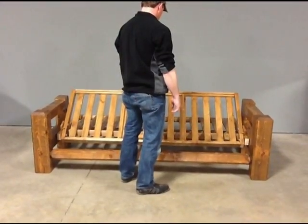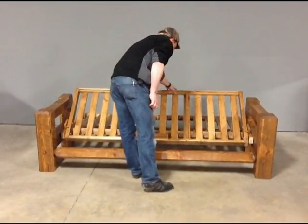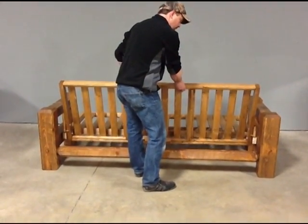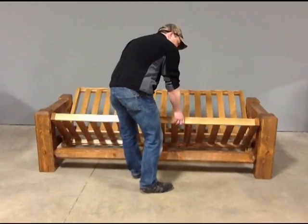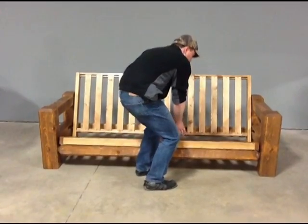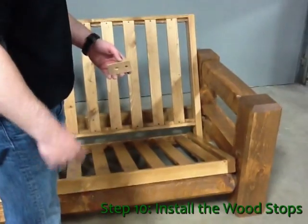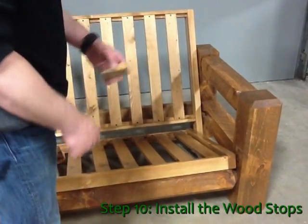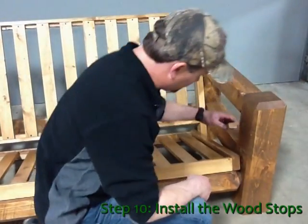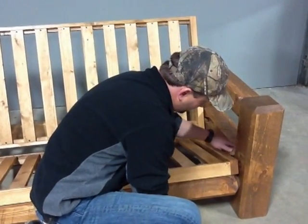Now we have to operate the frame back into the seating position so that we can put the wood stops on. Standing in front, grasp the seat section and pull straight towards you, which takes it out of the lock position, and then with a swinging motion pull it down until the seat is resting on the front of the spreader. Now with the side of your leg or with your hands, push the seat section straight back until the back is as vertical as possible. We will now install the wood stops. With the futon frame in the upright seating position, take the wood stop and hold it on the underside of the outside member of the seat section with the wide part up against the front barnwood spreader.